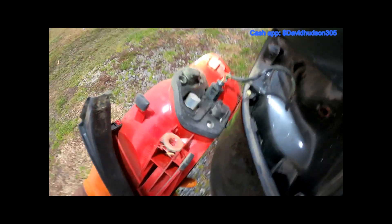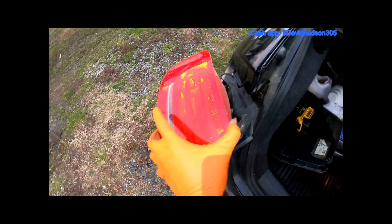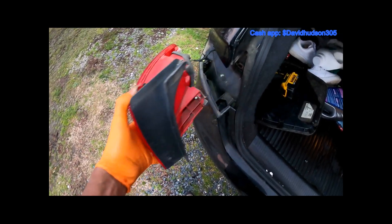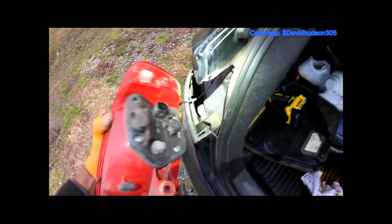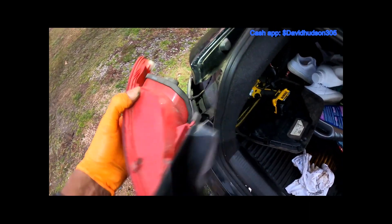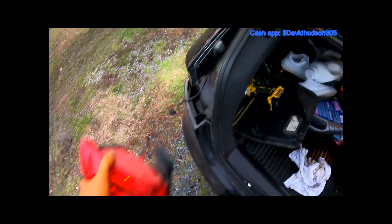Now we're able to pull this whole tail light out. There's one harness here, so go ahead and squeeze that in and unplug it. All right, we've got our harness off.